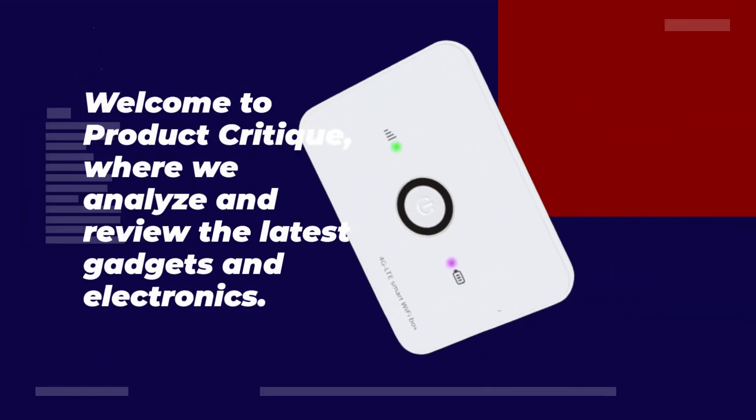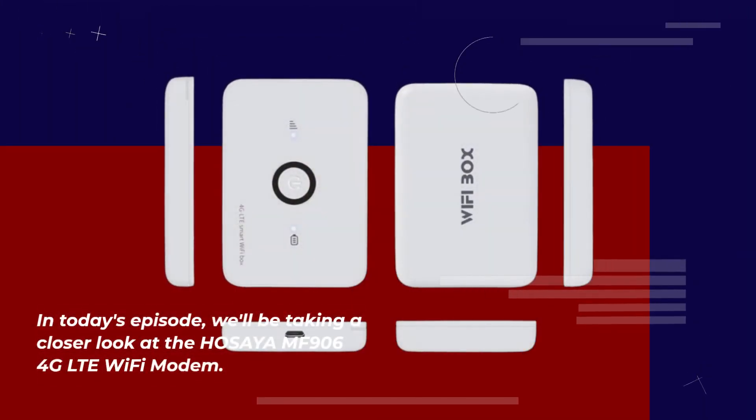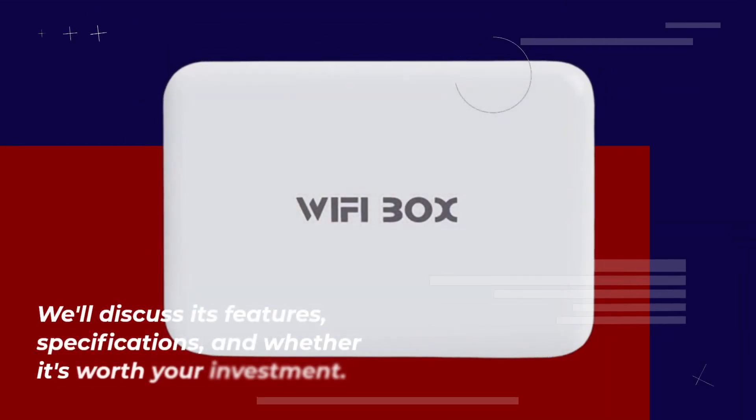Welcome to Product Critique, where we analyze and review the latest gadgets and electronics. In today's episode, we'll be taking a closer look at the HOSAYA MF906 4G LTE Wi-Fi modem. We'll discuss its features, specifications, and whether it's worth your investment.